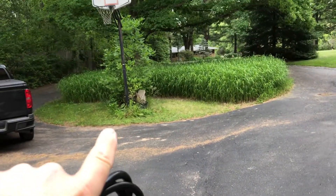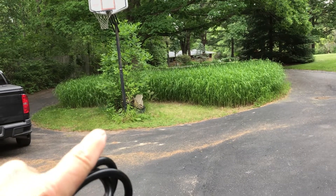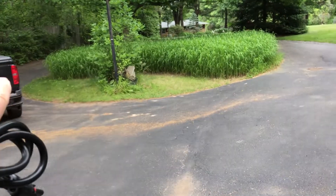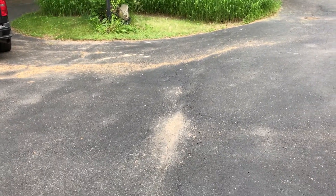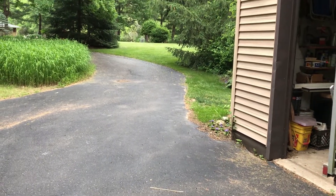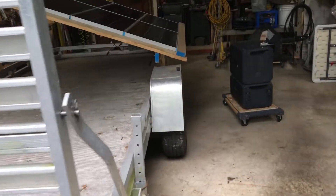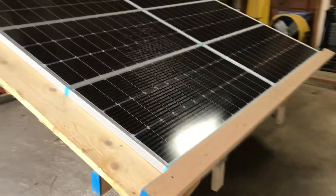My kids are grown so I'm going to take down the basketball hoop and park the trailer right there, where it'll get sunshine most of the day. Otherwise I may take it farther out into the yard. Anyway, have a good day, God bless — I'll keep you updated.